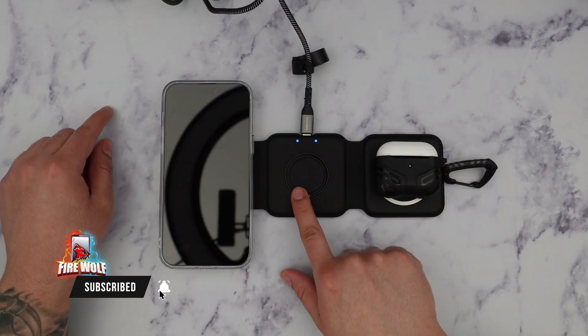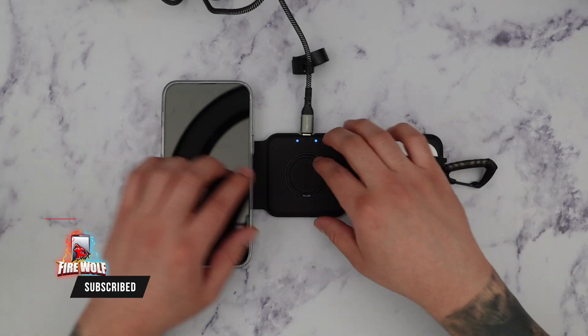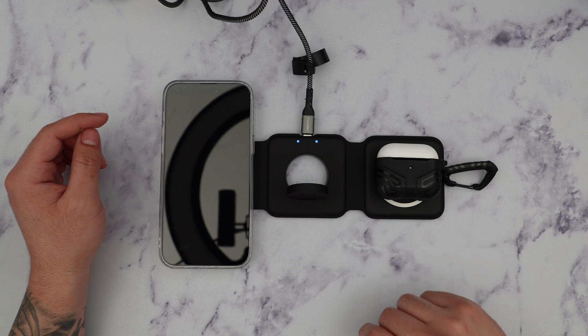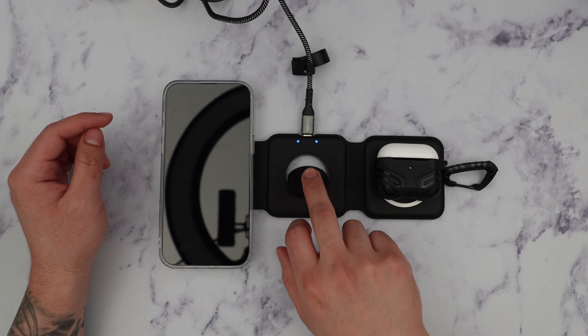Here is where you would input your Apple Watch. I don't have one at the moment so I won't be able to show you that, but this charger pad also comes out so you can charge your Apple Watch here as well — a really great feature to have.